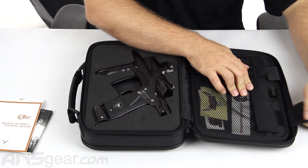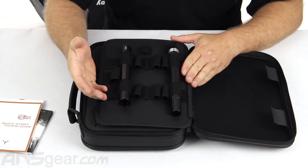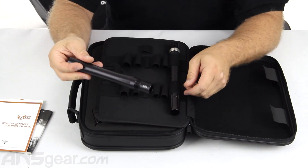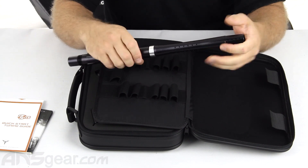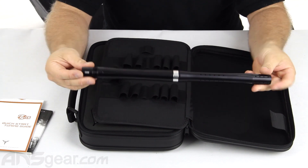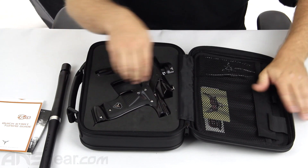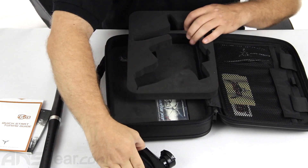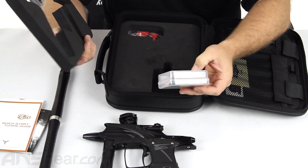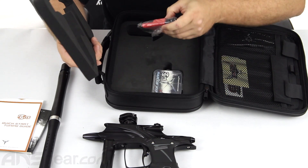On the other side is going to be where you can put your barrels. It comes with a 14-inch two-piece barrel, cocker threaded, 689 bore on the back. There's plenty of room in there for more barrels and pieces. You also get a parts kit with some lube and O-rings, extra detents, and an Allen key set.